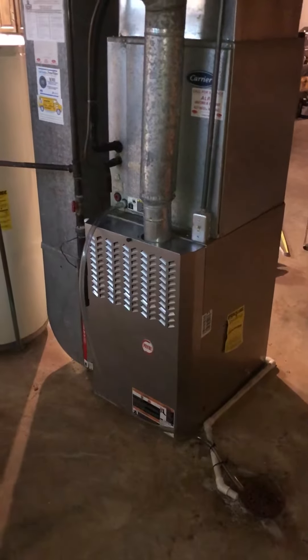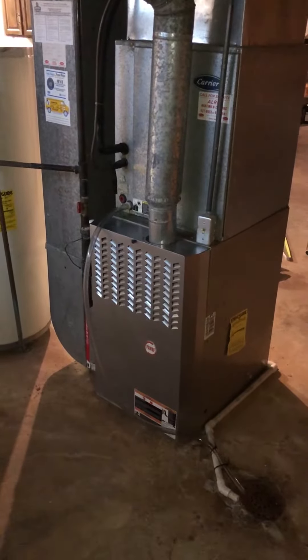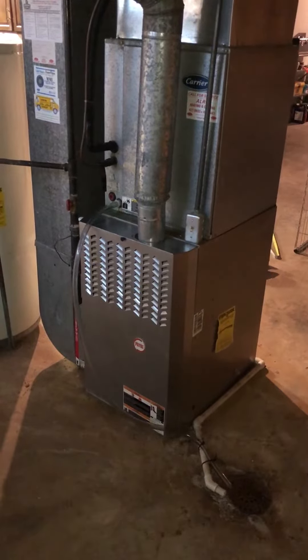We are installing a new system: humidifier, media air cleaner, APCO Lite.